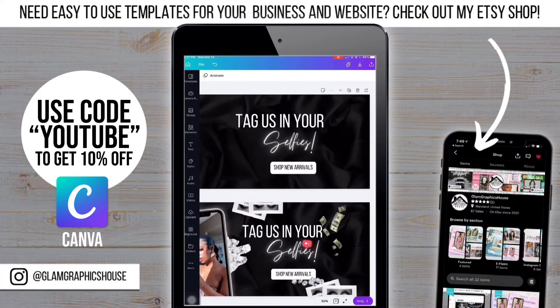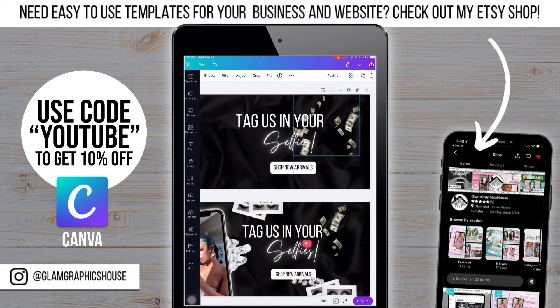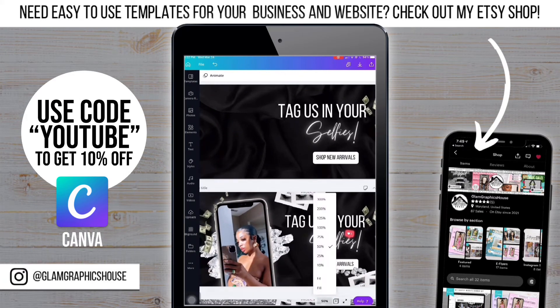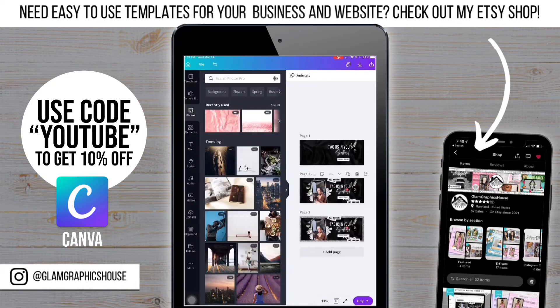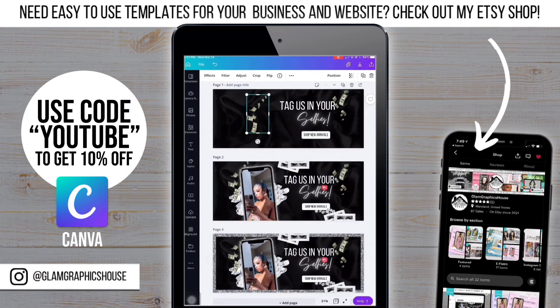Now it's time for me to start adding the other elements. I'm going to start with adding the money. I'm adding it to the background and I'm actually splitting it into two different images so it doesn't look the same on both sides. Now that I've finished the money, I'm moving on to adding the lashes.